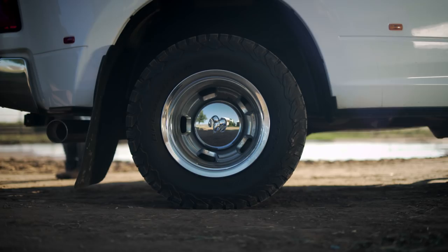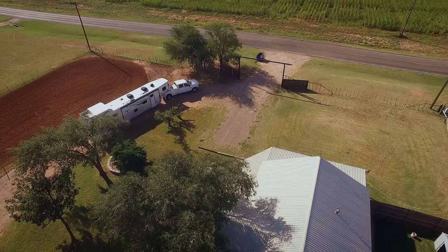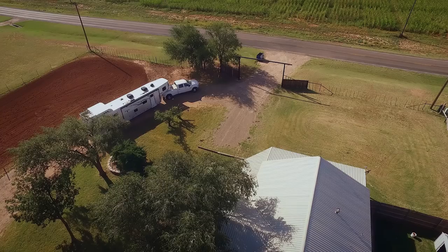The SmartAir 2 automatic leveling system detects when your vehicle is not level and automatically inflates or deflates your air springs to bring you back to your desired ride height. The system does it all for you, so it's really convenient and really easy to use.